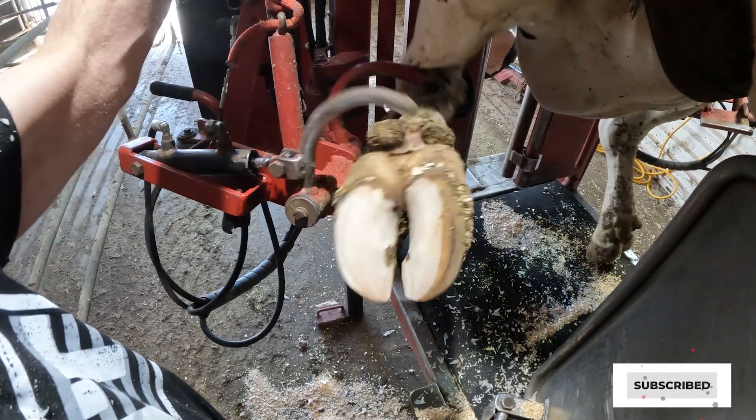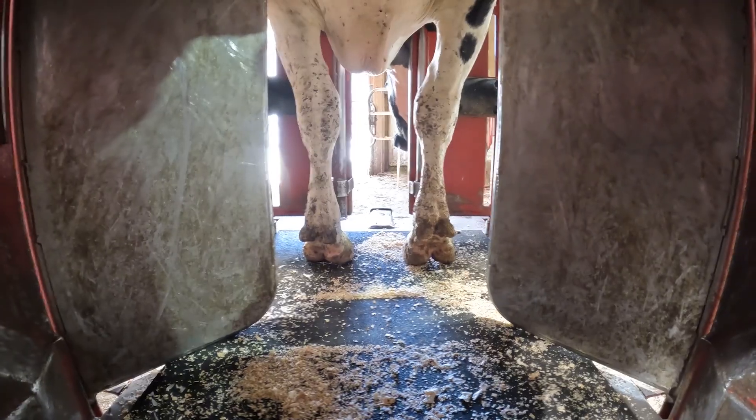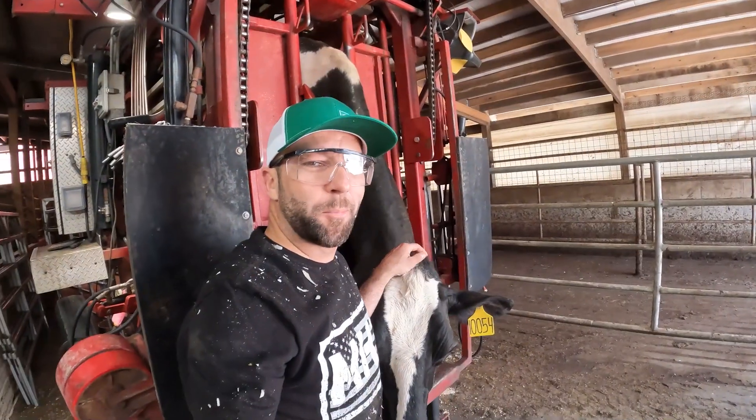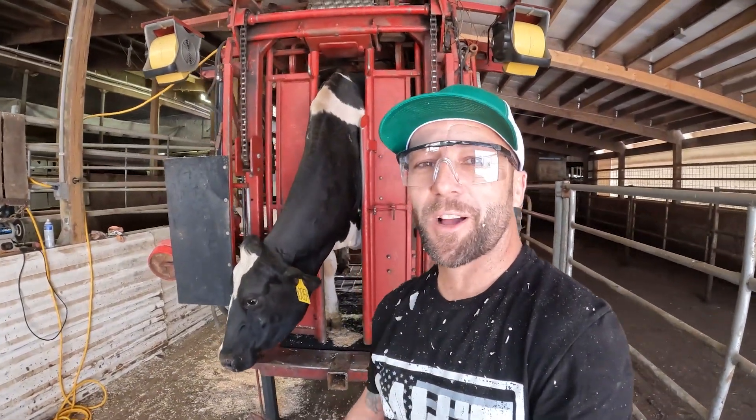There we go — she's upgraded like Delta first class. Take a quick peek, that looks much better. We got to get big mama out of the machine and back to her pen. We hope you guys enjoyed this educational video on how to trim a hoof. Until next time, catch you on the flip flop, bye.